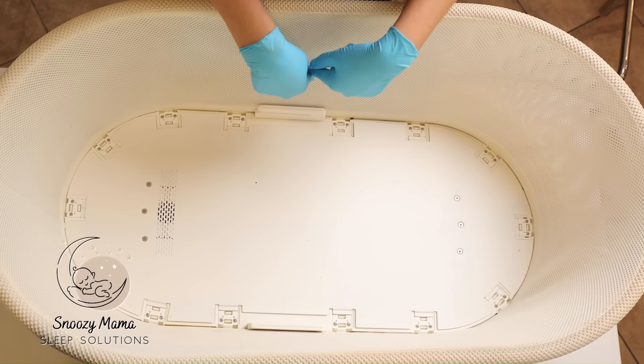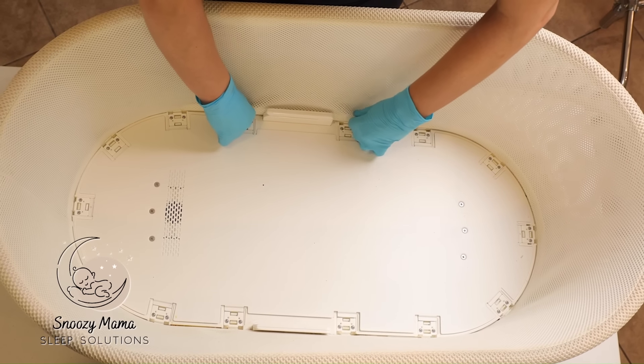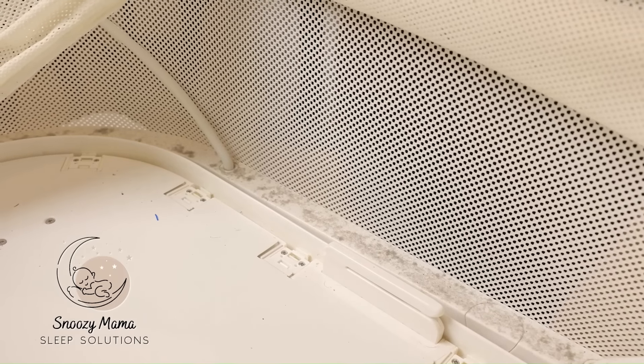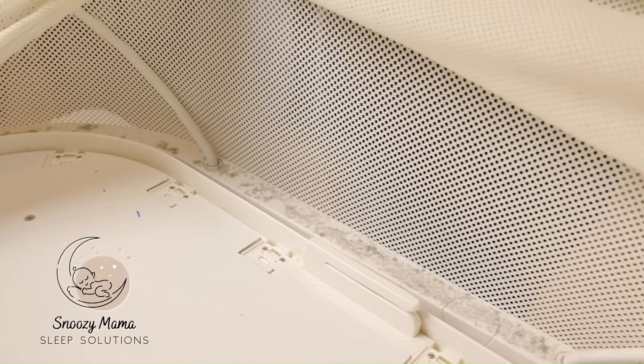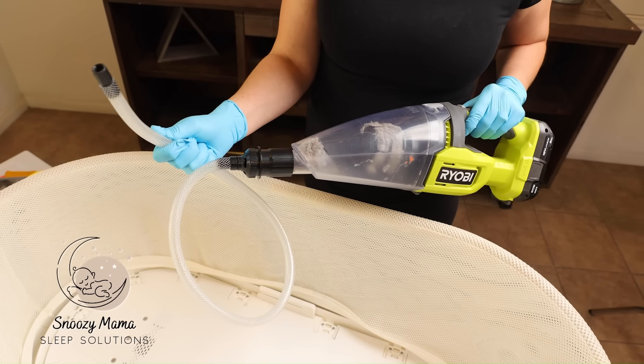You just easily pop the mesh up. Now that you have your mesh disconnected, you can lift up and see how much dirt is on the inside of your Snoo. For the vacuum, I use my handheld Ryobi vacuum with the special extension tubing so I can get into all of the crevices. These are all linked in my second-hand survival Snoo guide, so you'll be able to order them off Amazon.